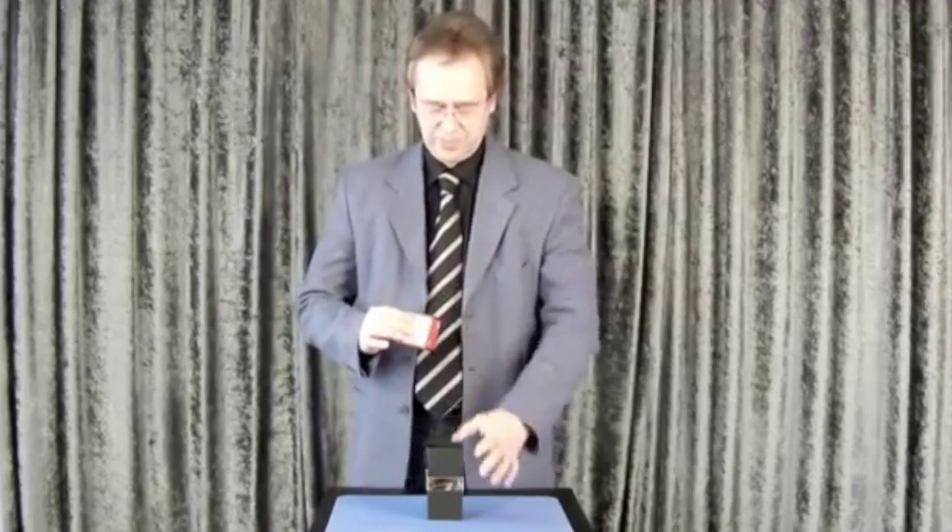I have a six different side jumbo die and an empty tube. How can I put the jumbo die into the empty tube?